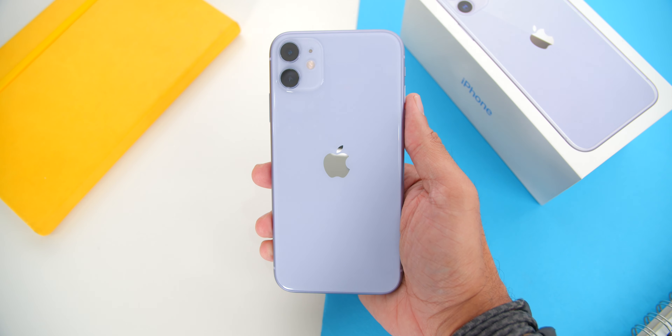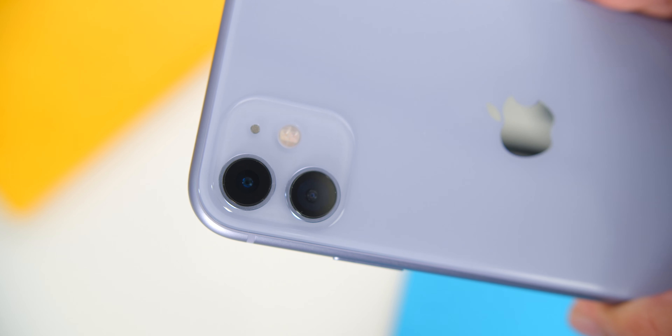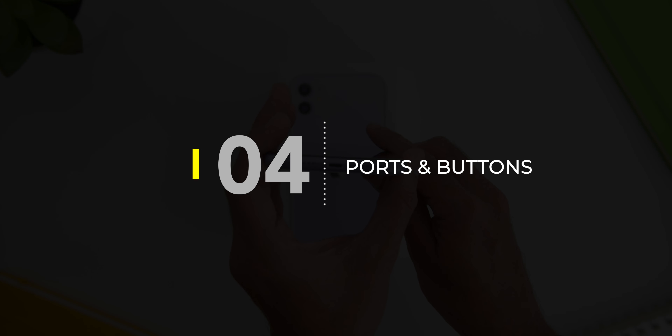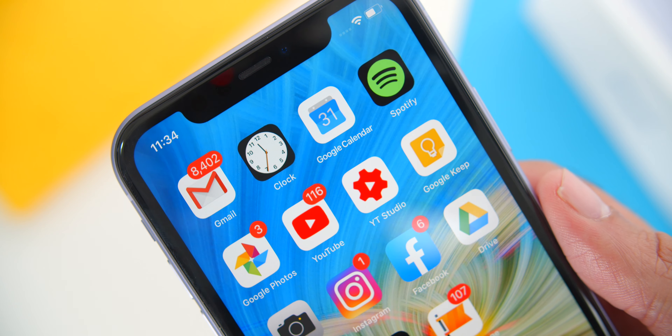Now instead of just one camera lens like the iPhone XR, there are now two lenses arranged in a vertical position towards the left side of the phone. There's still no in-display fingerprint sensor — not even a physical one at the back — as Apple now claims they have a faster Face ID, which I agree with based on my tests. However, this still means that if you have your phone flat on a table, you need to lean over to get it unlocked. As for ports and buttons, looking at the bottom there is the lightning port — yes, it's still there — with one of the stereo speakers, and the other speaker is on the earpiece.